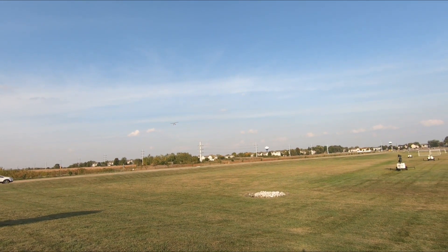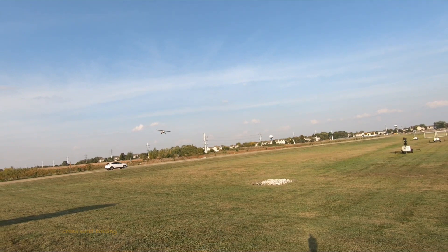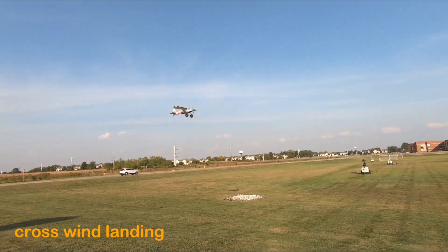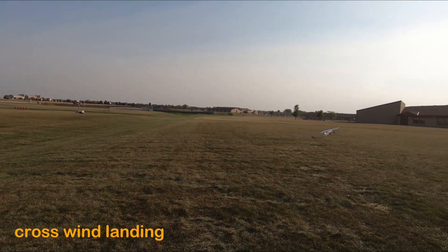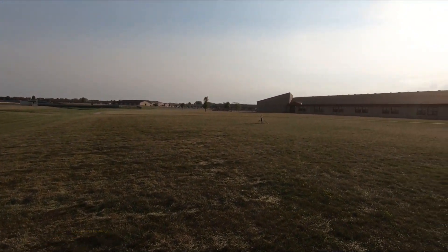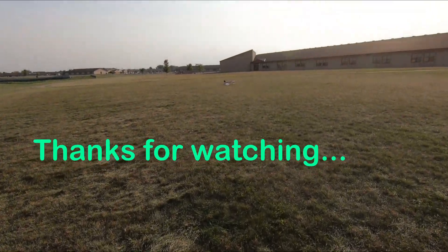I'm gonna stick the landing. Alright, thanks for watching YouTube.